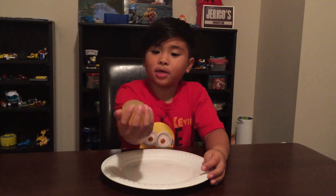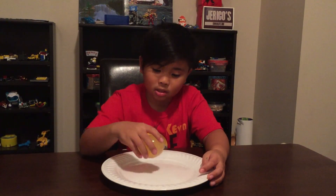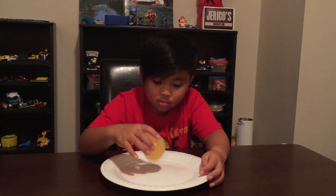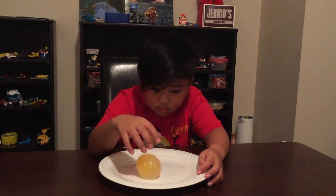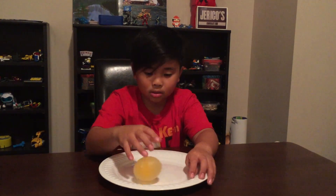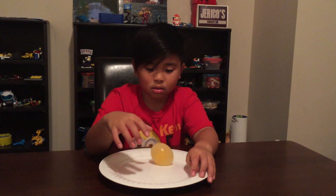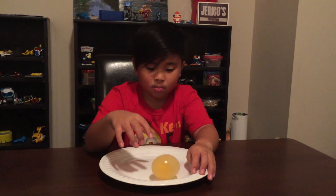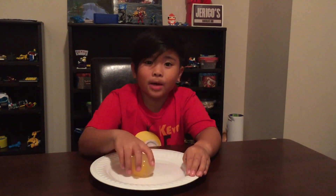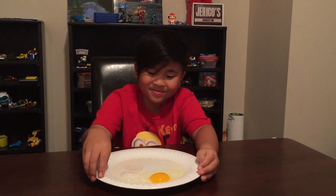So here it is — my rubber bouncy egg! I'm going to try to bounce it. Now I'm going to bounce it higher.